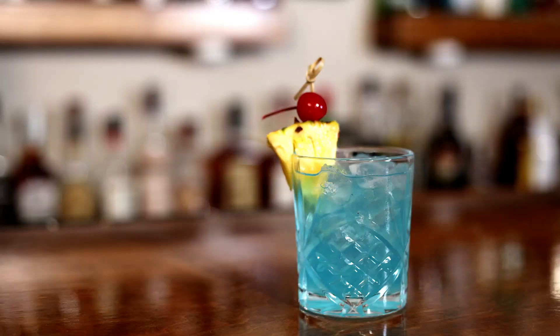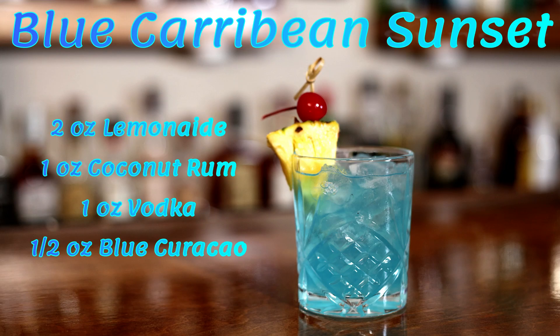That looks awful pretty, but we just need to make it one step nicer. We're going to put a little bit of pineapple in there. We're going to put a nice cherry on top of it — because pineapples, cherries, everything is better. And there is today's cocktail: the Blue Caribbean Sunset.